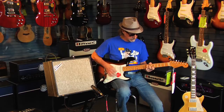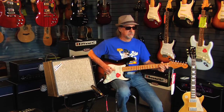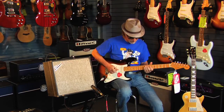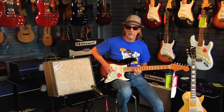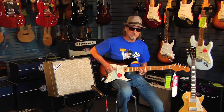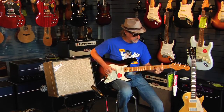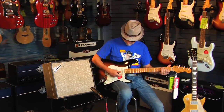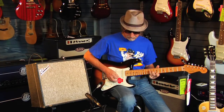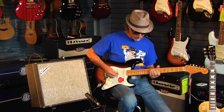It's a very twangy amp so it lends itself to playing with your fingers rather than the pick. Middle pickup here. That's our number four position. Good blues sound there. And here's our neck position on here.